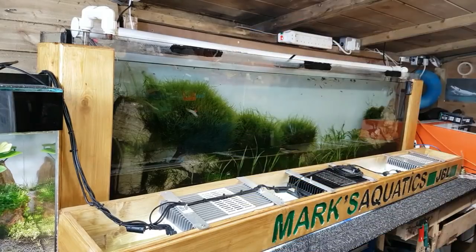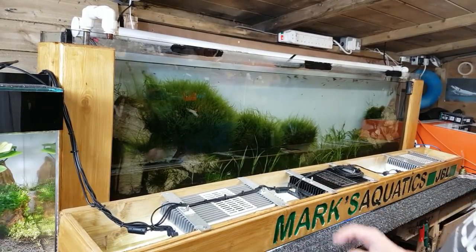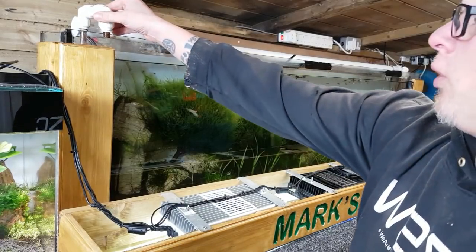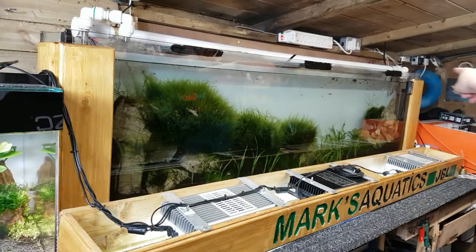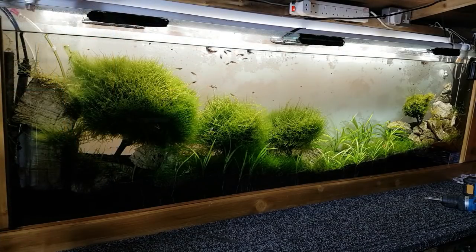Now that's off you can see the pipework. If you're new to the channel, I actually built this tank a while ago — there's a three-part build. We've got all the filtration here which we made up: big sponge filters inside, and a media tube up here which is full of bio home media all the way through to get that anaerobic bacteria growing in there, and it's keeping this tank really nicely.